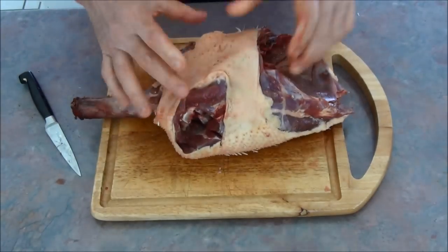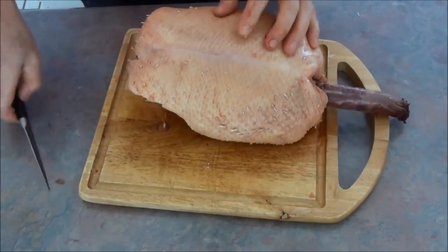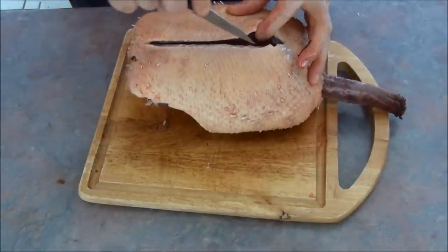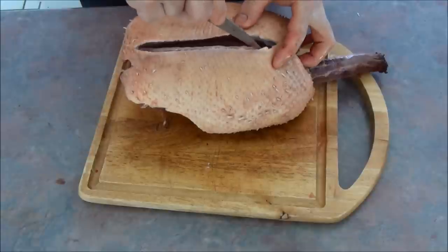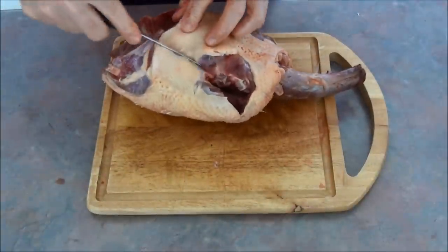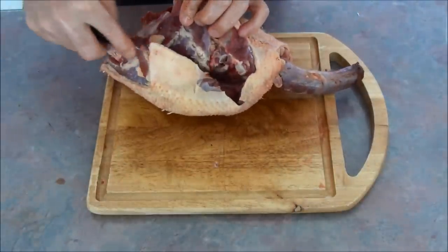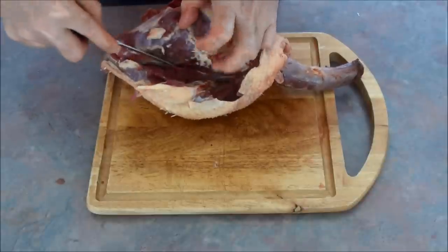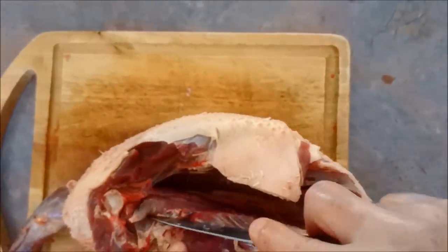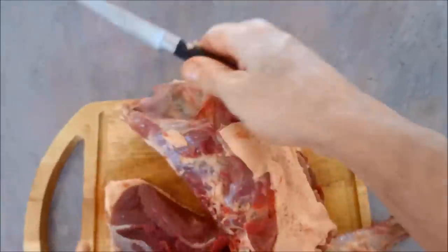Now we've got the main part of the carcass left. We've got the breast — this right here is one giant steak on each side of this bird. We take this knife and get right down on the middle of the breastbone and go right down the center. Once I've done this, I cut on this side following the rib cage. Look how easy this meat comes off the rib cage. Look at that — that's a serious, serious chunk of meat.